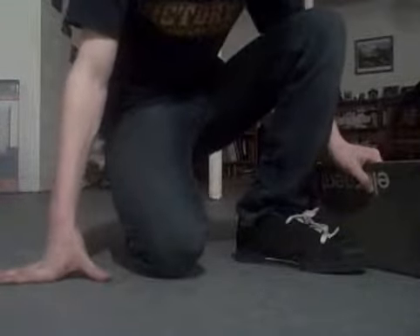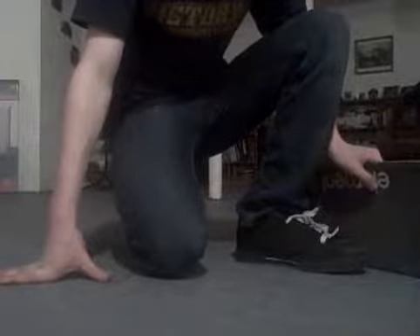Hey, this is Joel and I'm going to teach you how to trade flip. For the trade flip, push stance.